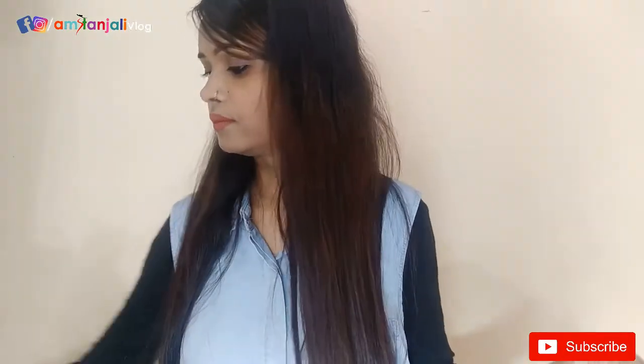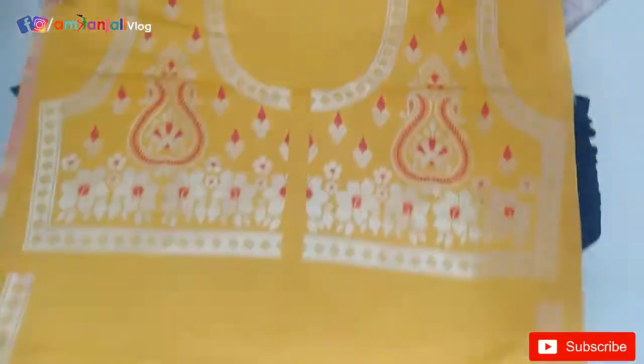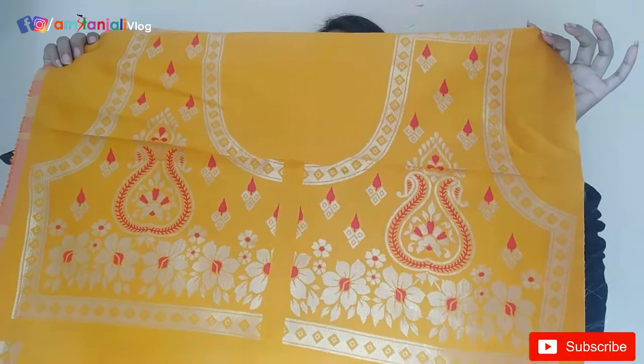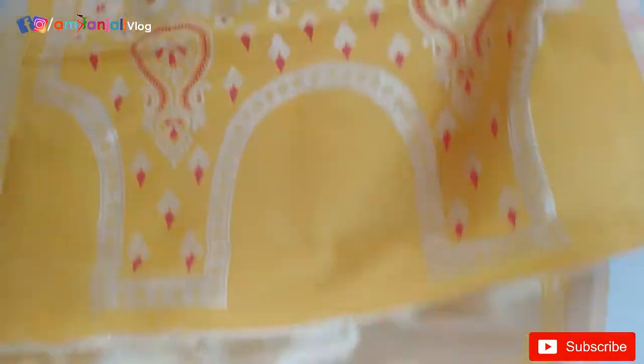I will show you the blouse. The blouse is made of silk. You will get a design on the blouse and also a design on the back.